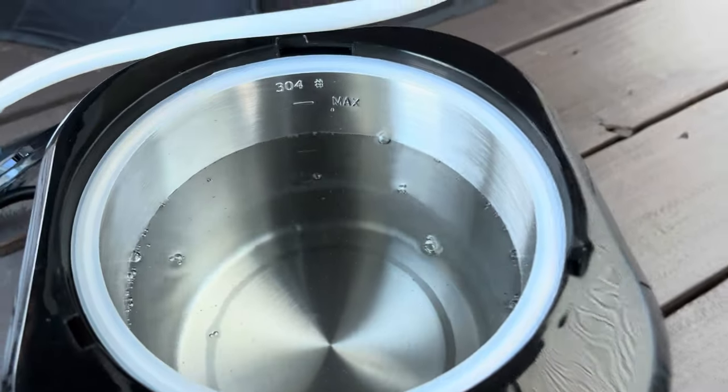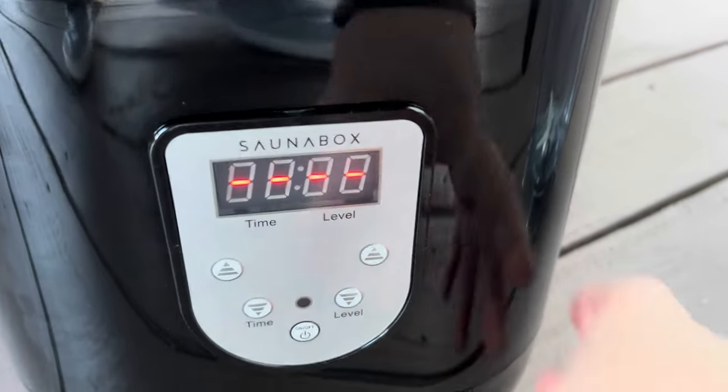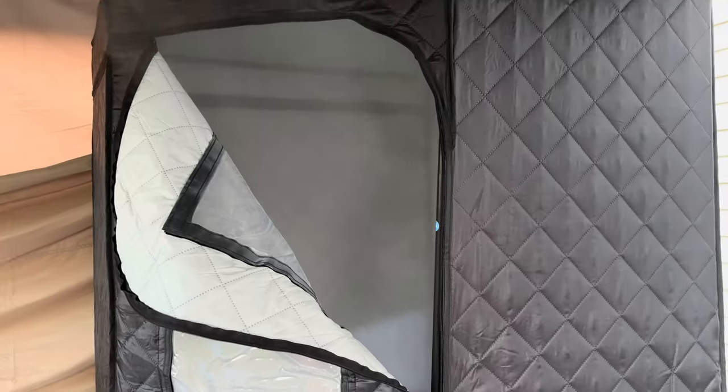Filled it up pretty much all the way. It's been about 10 minutes and as you can see it is steamy — oh, look at all that steam!